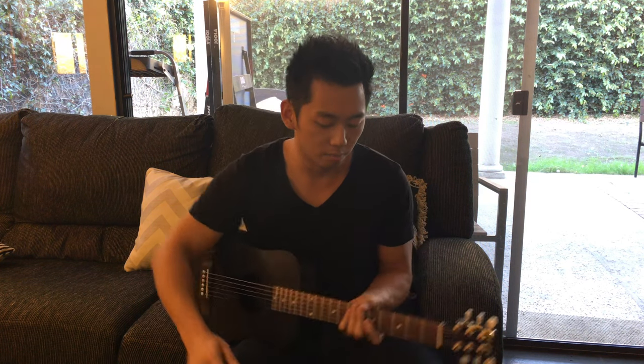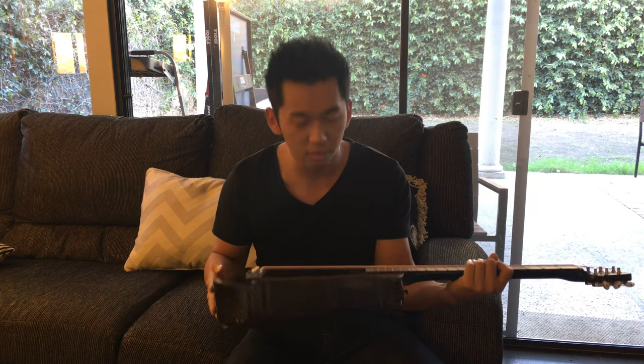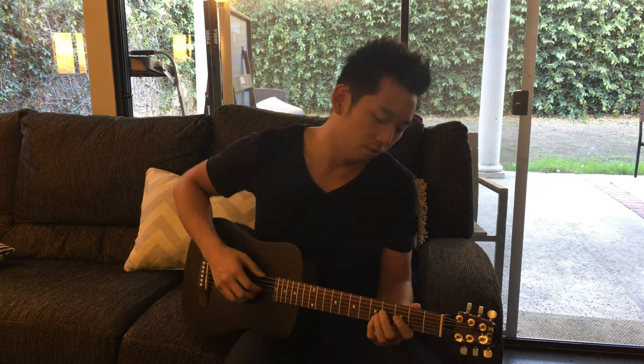One of the main problems smaller sized guitars have is that they don't have enough low-end response — you don't get much of a bass note or bass line. But for some reason this thing is really resonant in the low end. You get a really solid, full low sound.